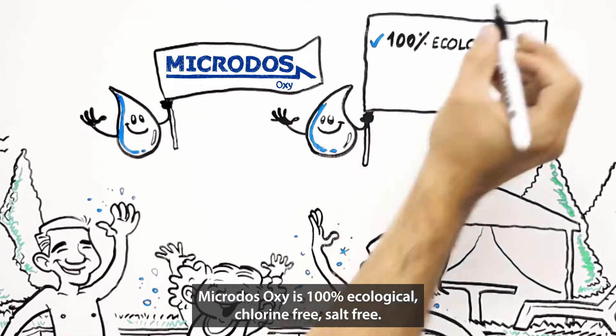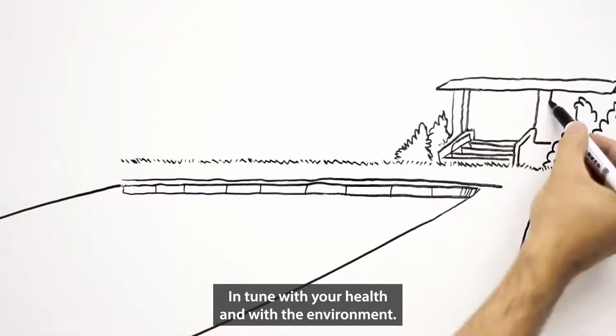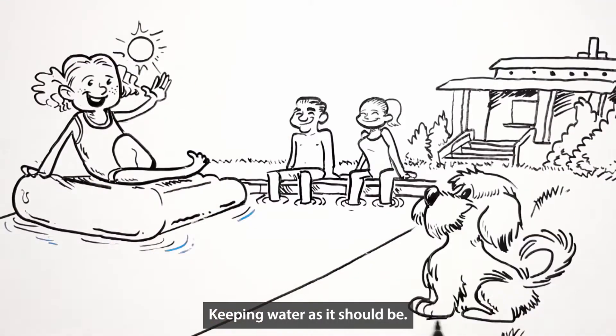Microdose Oxy is 100% ecological, chlorine-free, salt-free, in tune with your health and with the environment, keeping water as it should be.